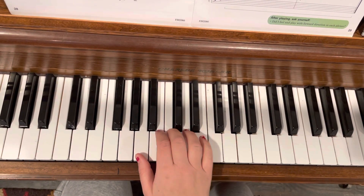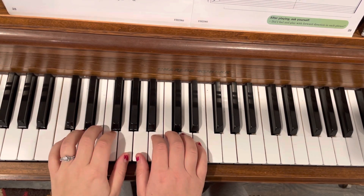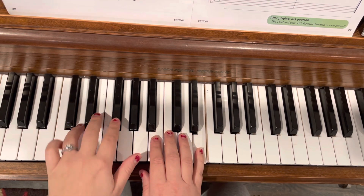So we're here like this. Here's middle C, and we're here. So we go one, two, three, tie, play.